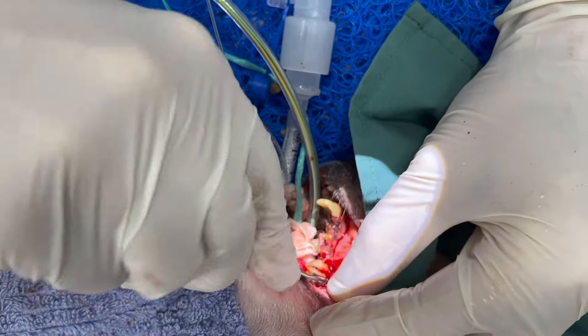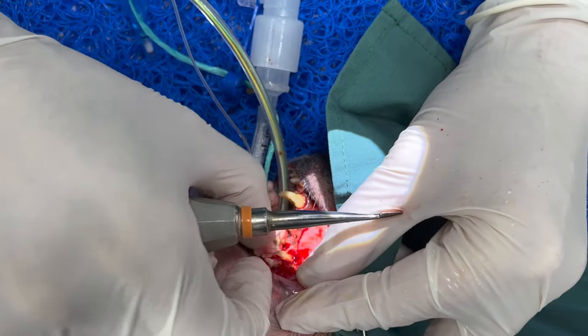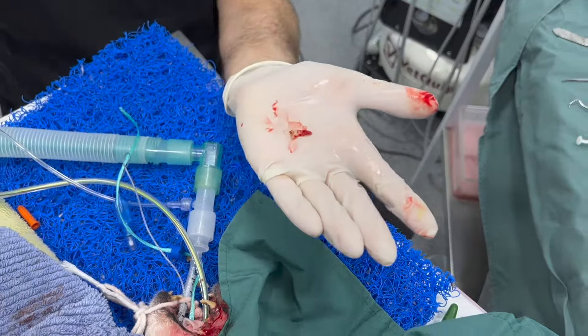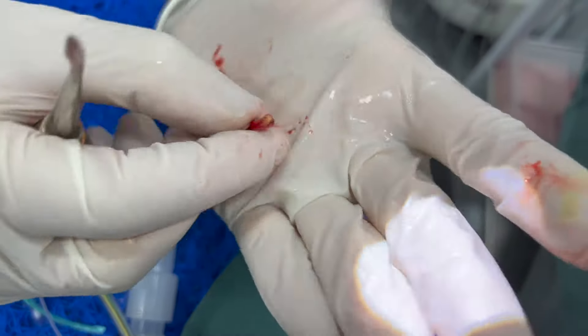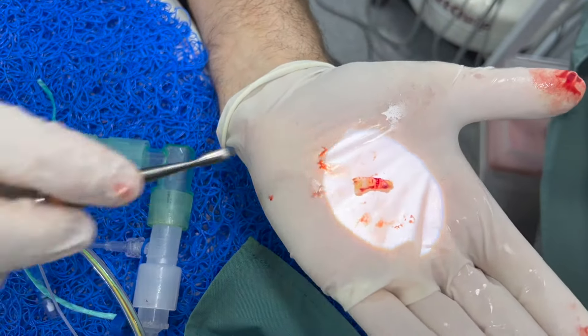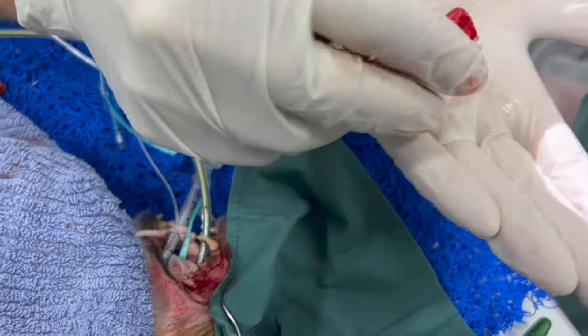Trying to elevate the tooth out — and you can see it came out beautifully. You can see the tooth root there. It's pretty damaged with some abnormalities on the root, but at least one root has come out absolutely beautifully. Now we're going to work on the next two roots of this three-rooted tooth.